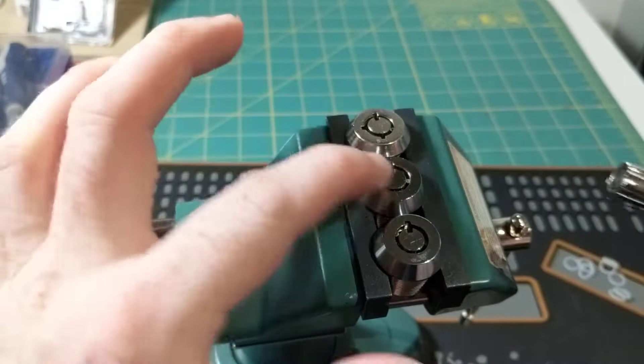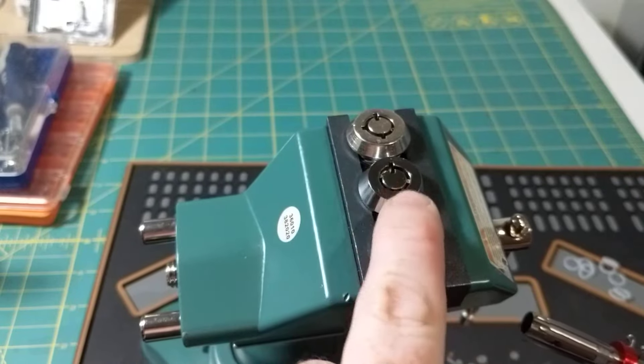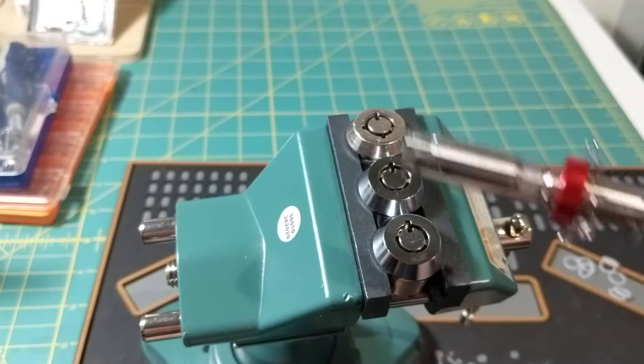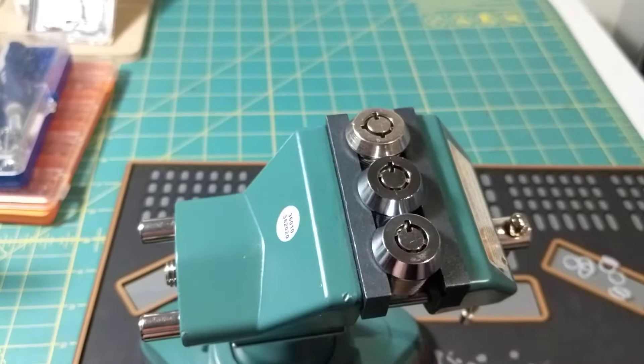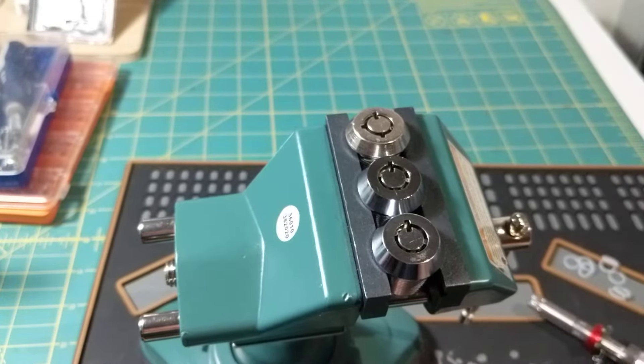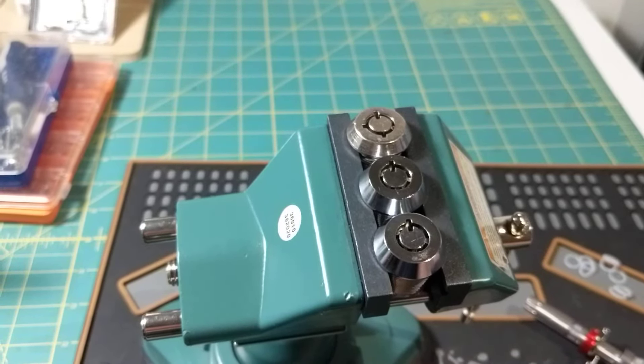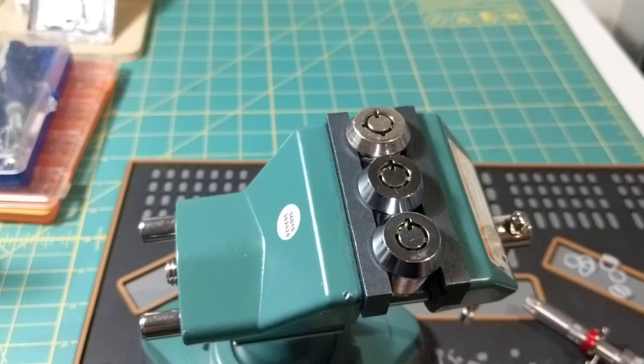It helps me out a lot. And then once you get it picked, you can actually stop between pin positions, put the rings back on, get an impression of the lock, and then you've got a key. So there we are. Hope that helps someone. All right, take care — have a great night, or day, or whatever it is. Stay safe out there. See you on the next one.